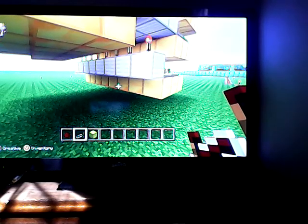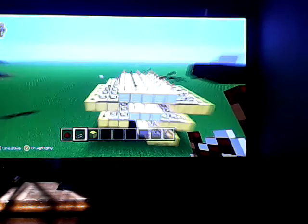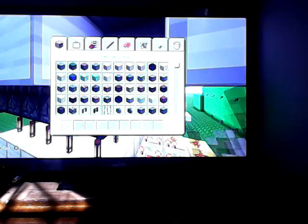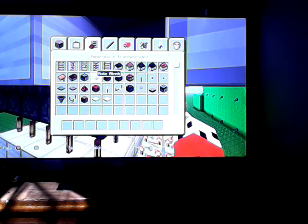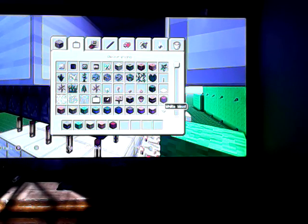Hey guys, don't mind the noise in the back, but this is part two of the Rainbow Runner. So far, if you watched part one, this is what you got. And now what you're going to need is sticky pistons and five colors of your choice of wool. So what I'm going to choose: green, yellow, orange, red, and pink.